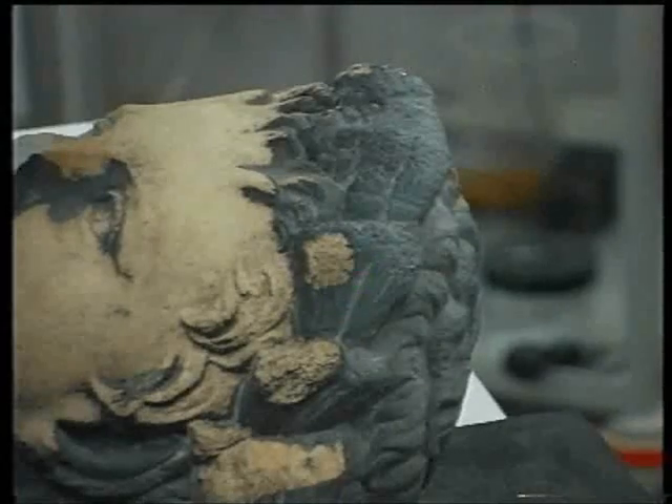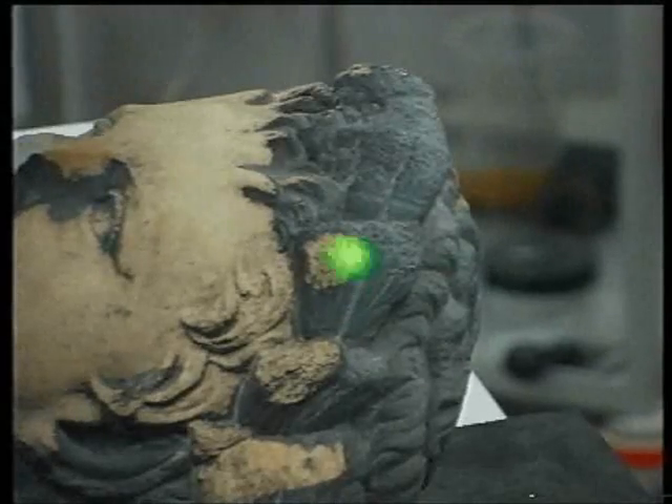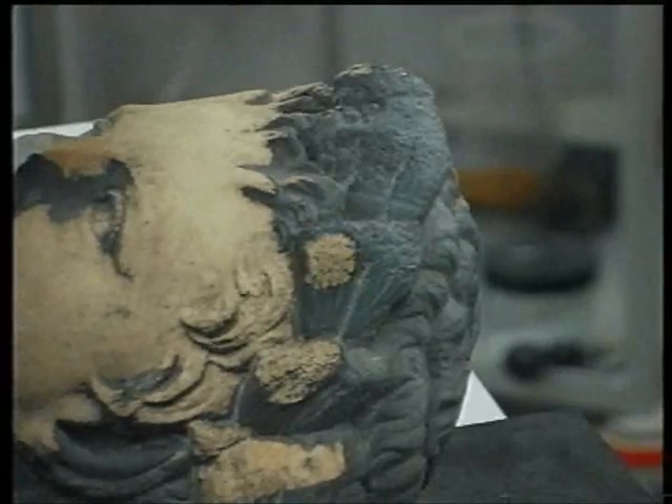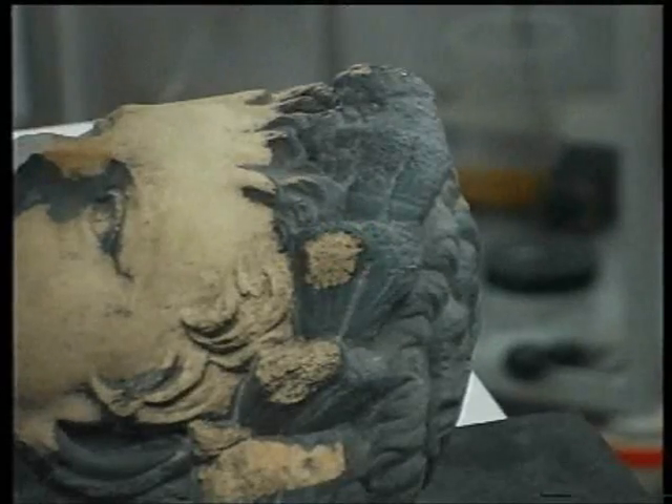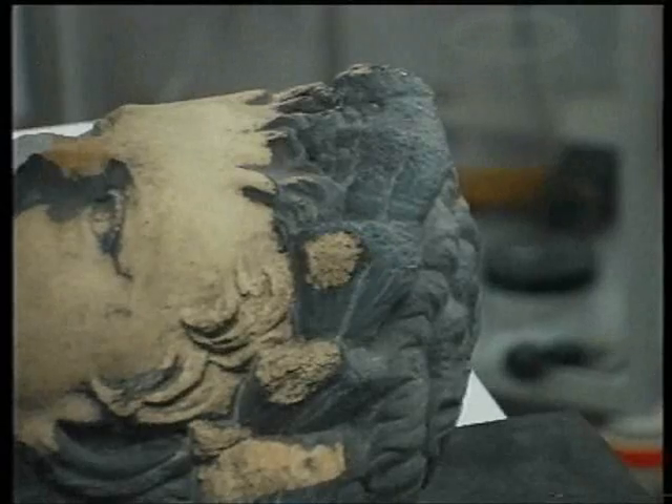Now the beauty of this is that I can clean into incredibly fine crevices, because wherever the light shines, the laser will actually clean.